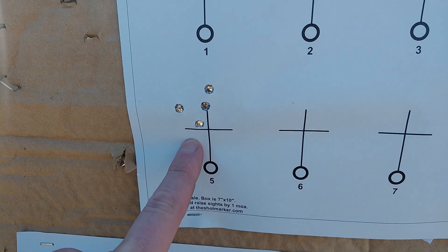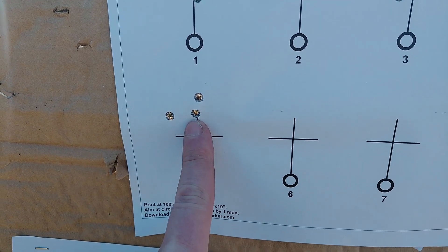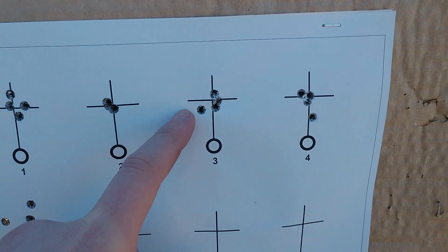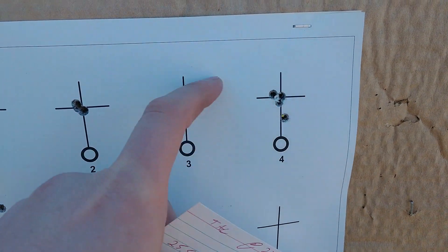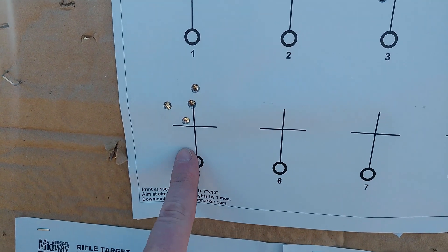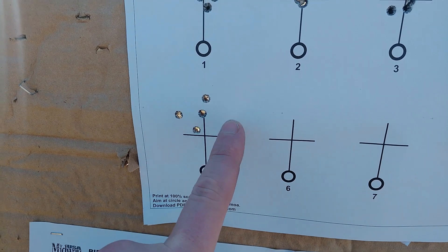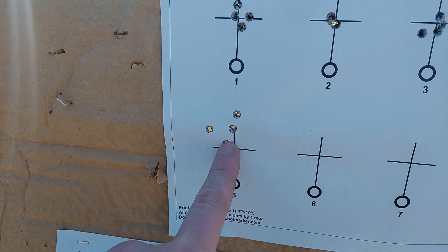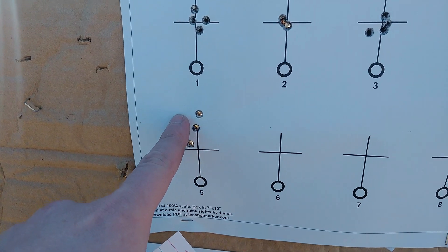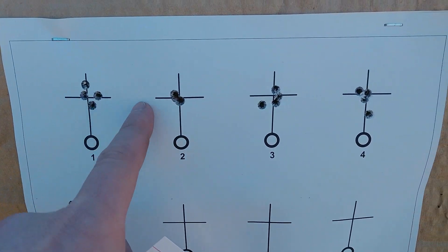For our final charge we have a huge shift in point of impact upward. I'm not too surprised because we were working our way down and shooting ones out to the bottom, so it makes sense that suddenly we'd whip back up. This opens up to looks like a little over an inch, but honestly I'm not going to complain if that's our worst group of the day.